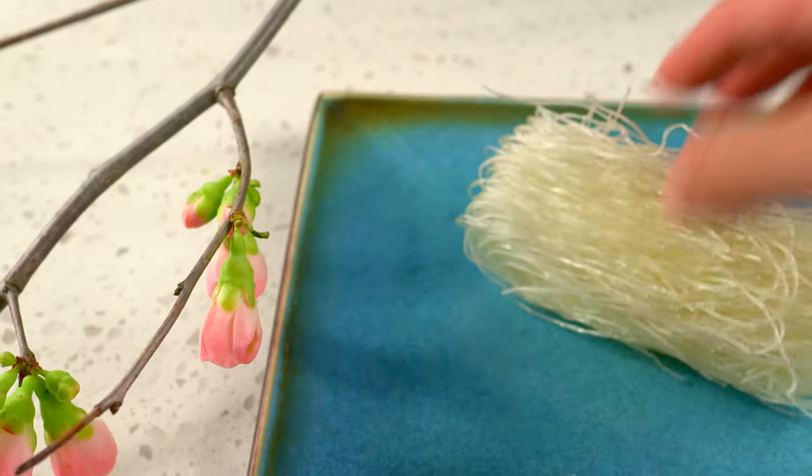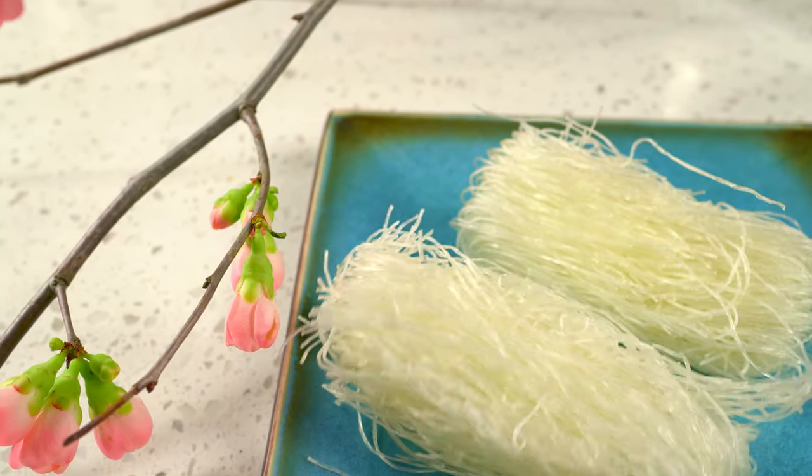My favorite kind of noodle in hot pot is bean thread noodle. It's soft and chewy and absorbs a lot of flavor from the broth.